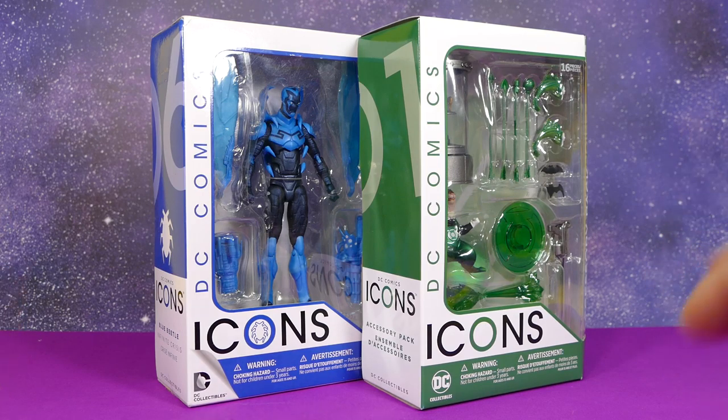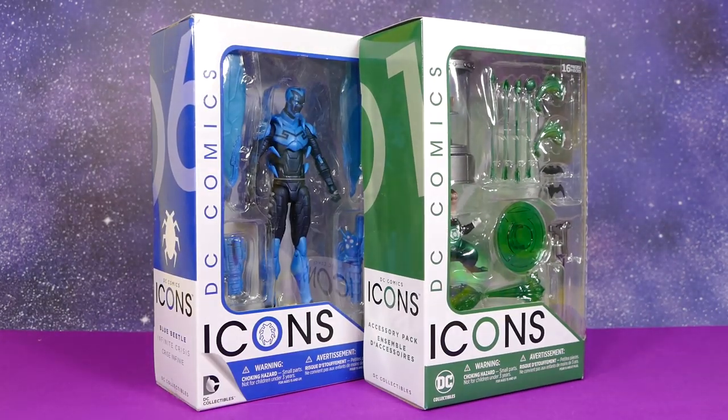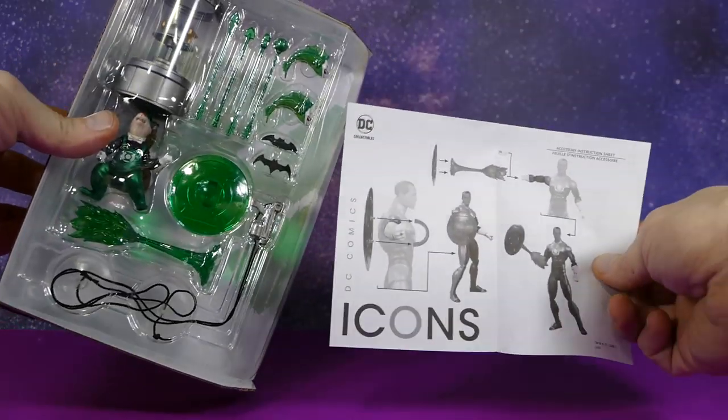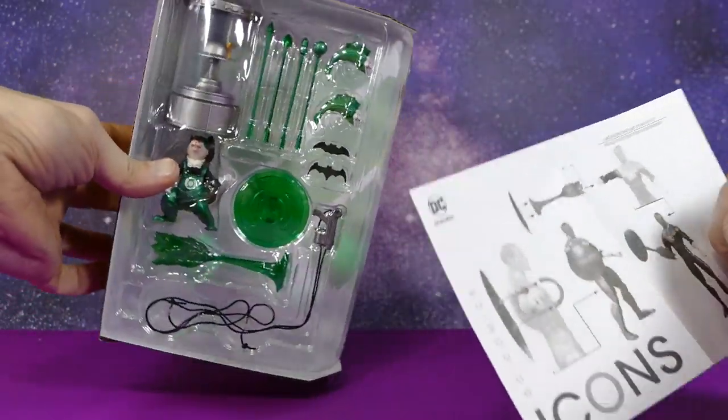I'm planning on this being a much, much simpler review than I usually do. So let's just take them out of the package and have a look at them one by one, starting with — eeny, meeny, miny, moe — this one, the accessory pack. And yoink! So here's what it comes with: a little booklet that shows for whom each of the accessories are for, and obviously the accessory pack.